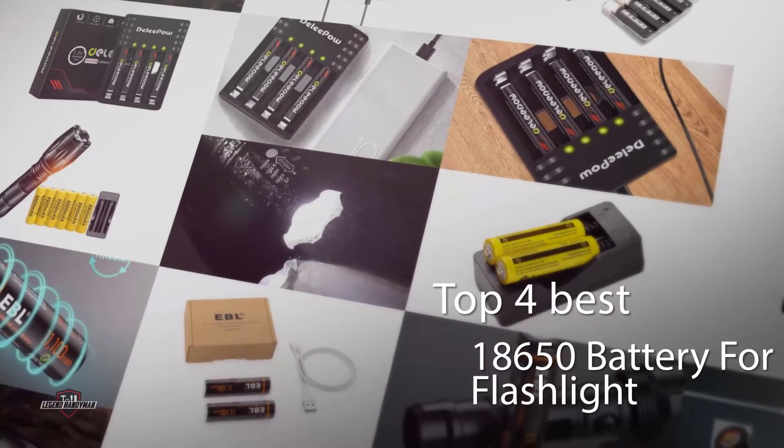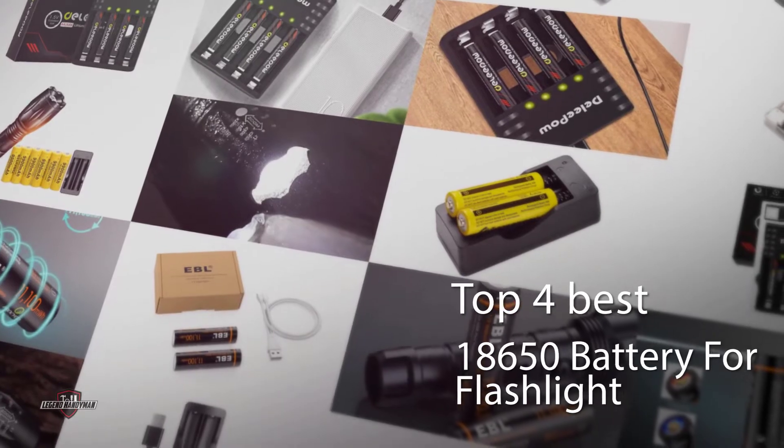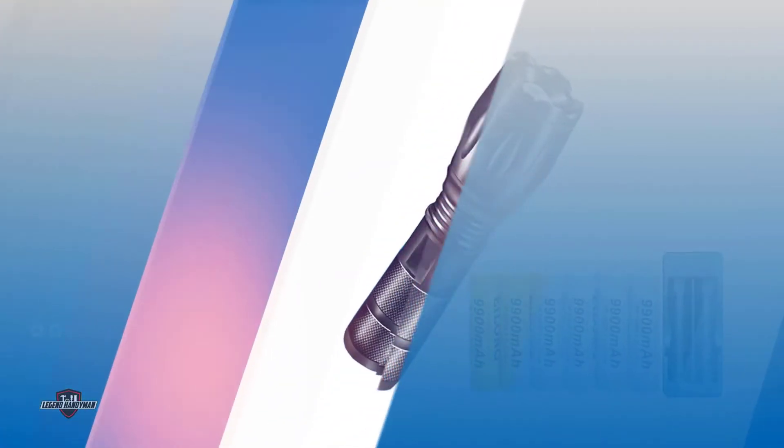What should you do if you're looking for an EDC flashlight battery? Check out our handy review to choose the best 18,650 batteries for your flashlight.